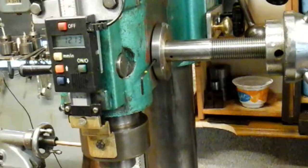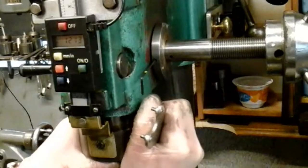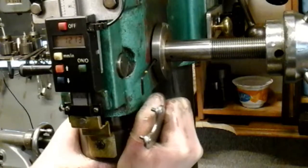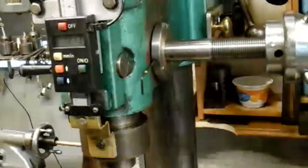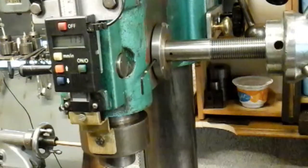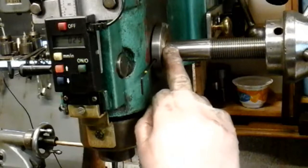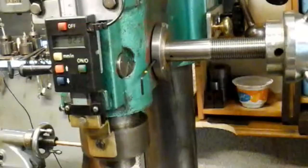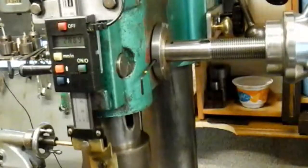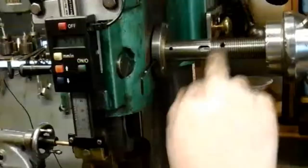Looking at my DRO here, I could just move it a thou, maybe not even that. So now I've just got to refit my fine feed mechanism and put it back to standard - which is horizontal on the machine - and reuse this original keyway that should have been used, instead of this bodged hole that somebody's done.